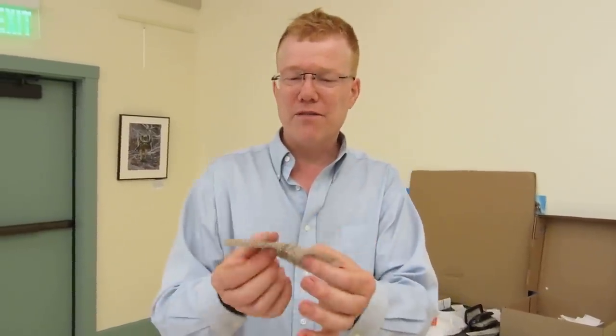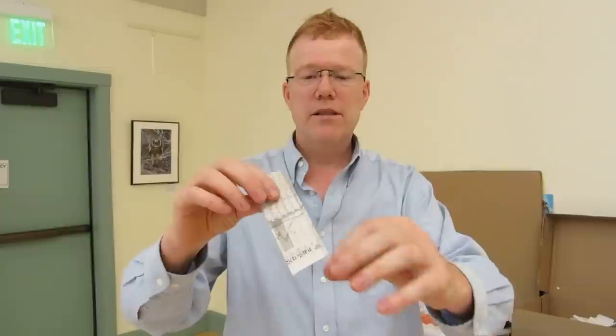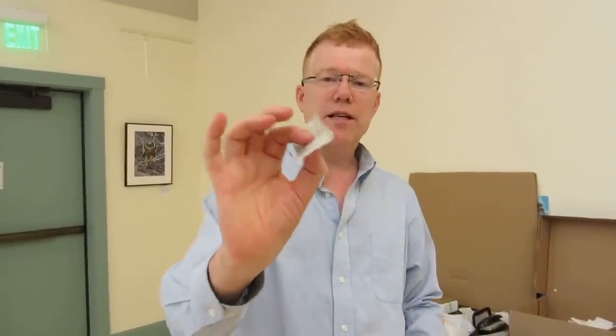Notice that the piece of paper is kind of floppy like this. So you take it from the long edge and you fold it a little bit all the way across, just like this. There we go. And what happened to the piece of paper? Is it still floppy? Not so much.